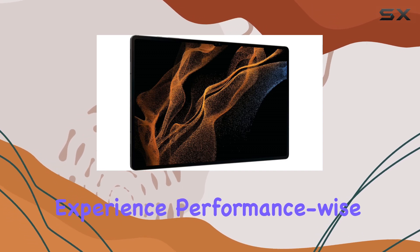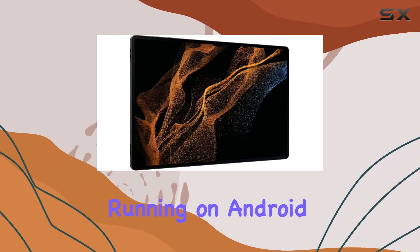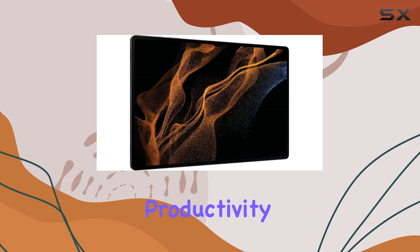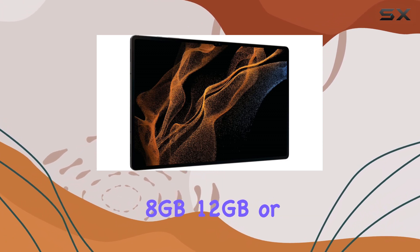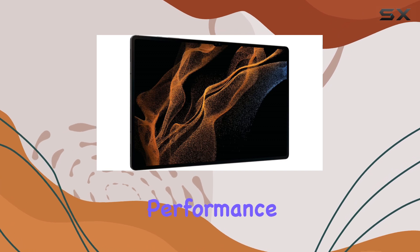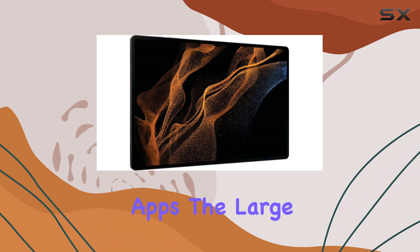Performance-wise, the Tab S8 Ultra is a powerhouse. Running on Android with Samsung's DeX desktop interface, it offers enhanced productivity and a seamless workflow. The Snapdragon 8 Gen 1 processor, coupled with 8GB, 12GB, or 16GB of RAM, ensures top-tier performance, making it a beast for multitasking and handling demanding creative apps.